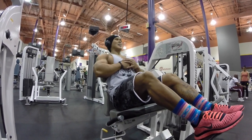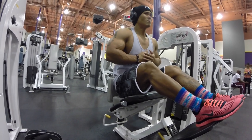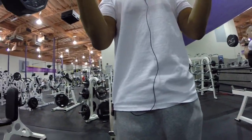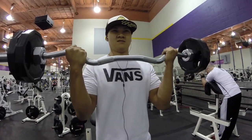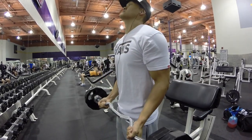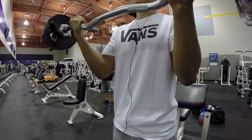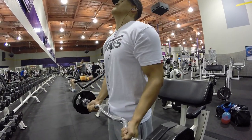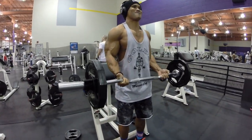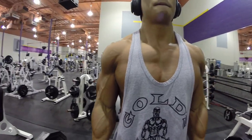If you guys haven't noticed the socks — those are important socks. My friend runs an organization called Rock the Socks, and a portion of each sale goes to causes for kids. The socks I'm wearing specifically support orphanages in Mexico. Check out his site at rockthesocks.org. It's actually Sonya's little brother who runs it — he's a cancer survivor who had it when he was younger and now runs that nonprofit. You'll see more at rockthesocks.org.